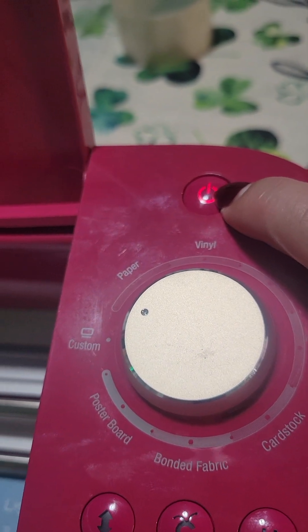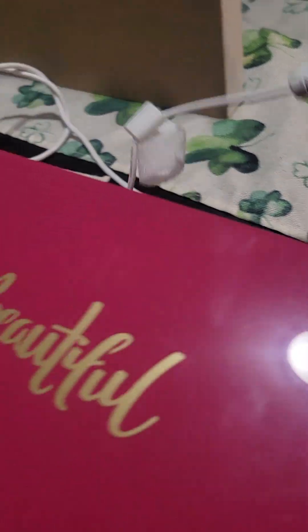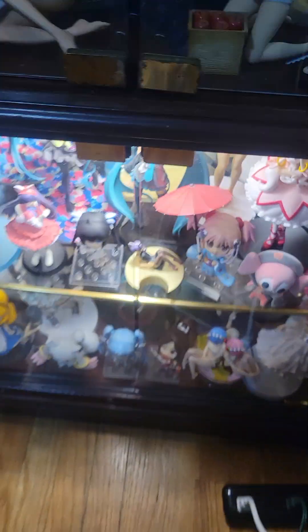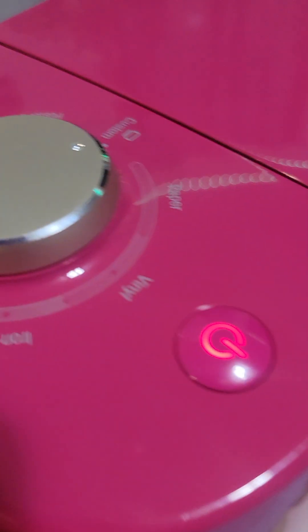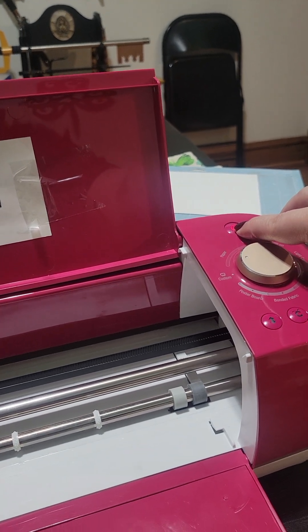I can hold this down. Nothing happens. I'm going to remove this. I'm going to close the top here. I'm going to disconnect it. I'm going to go with a different power source. So I am connecting this here. As you can see, this is working. Connecting this here. Here's my connection. Power cord connected there. Again, red light. Doesn't matter if I hold it.